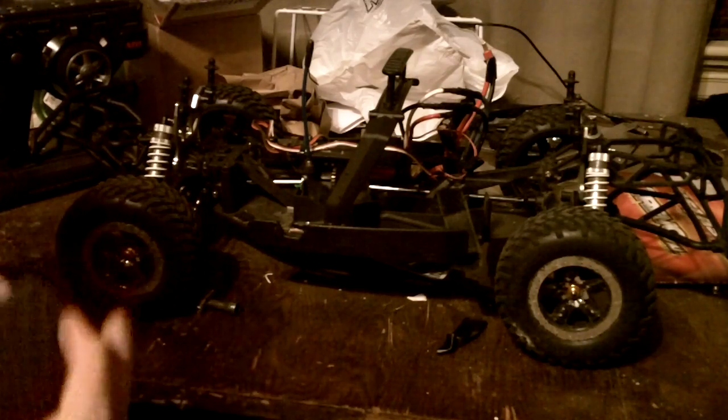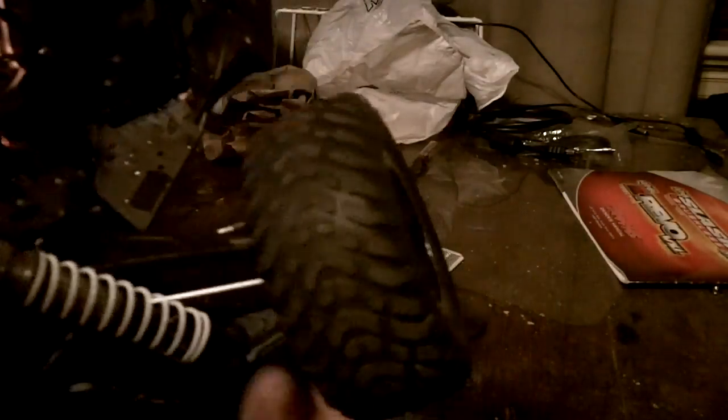Hey y'all, this is just an update. I got my Ofna, I got it put together. If you look here, the STRC — I got the dog bun.